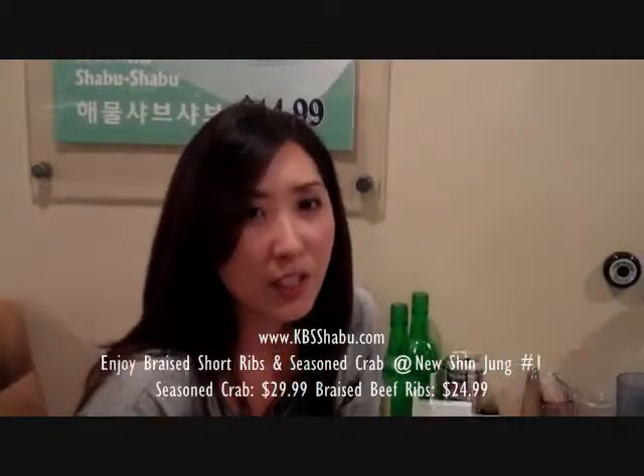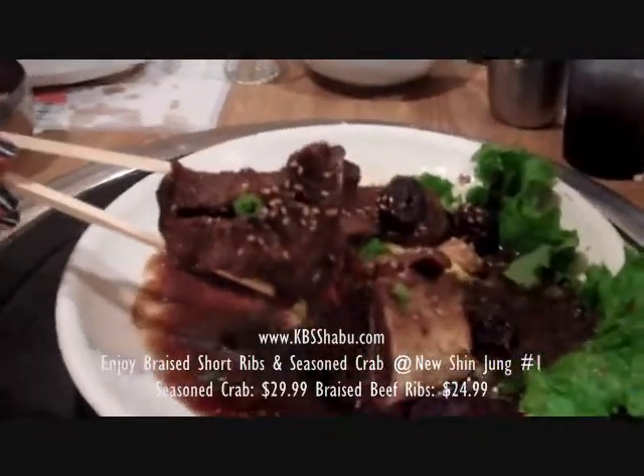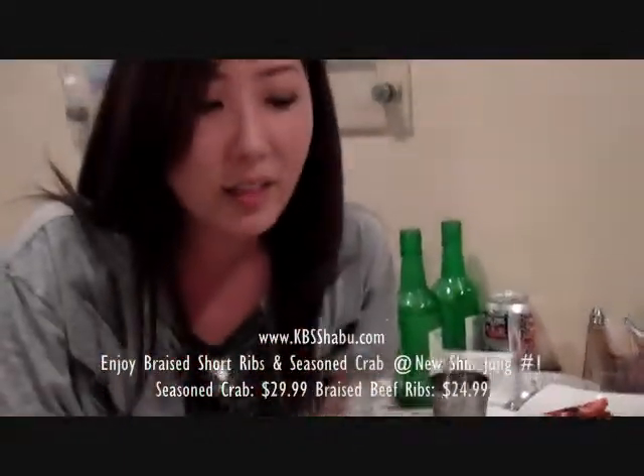So we ordered our last two dishes. This is like Korean galbi, if you've tried Korean barbecue. It's very sweet, kind of honey glazed. You can just mix the sauce with the rice and eat it together. It's very, very tender.